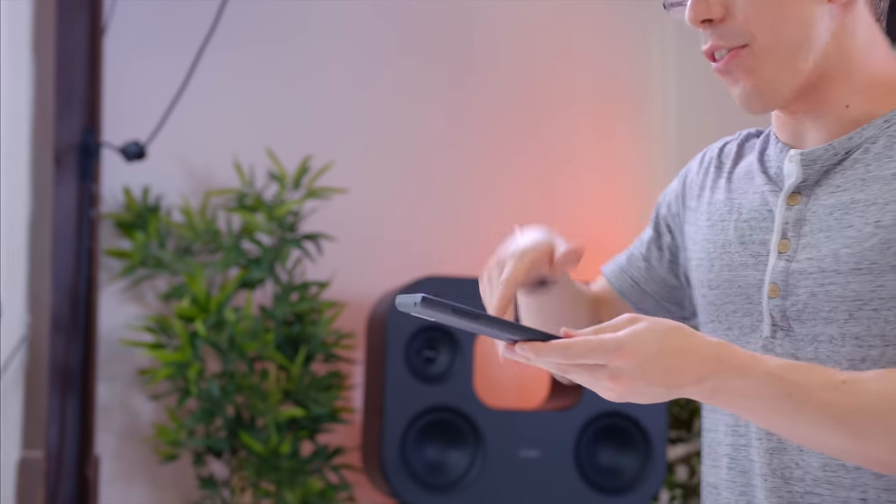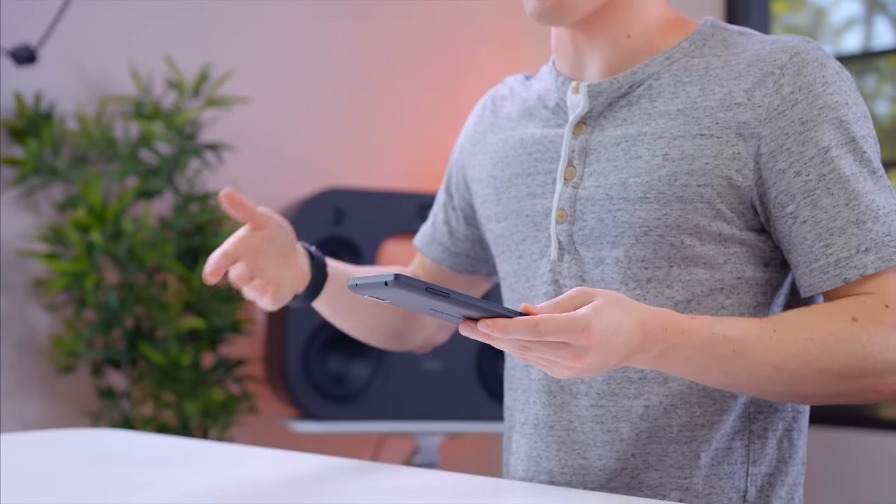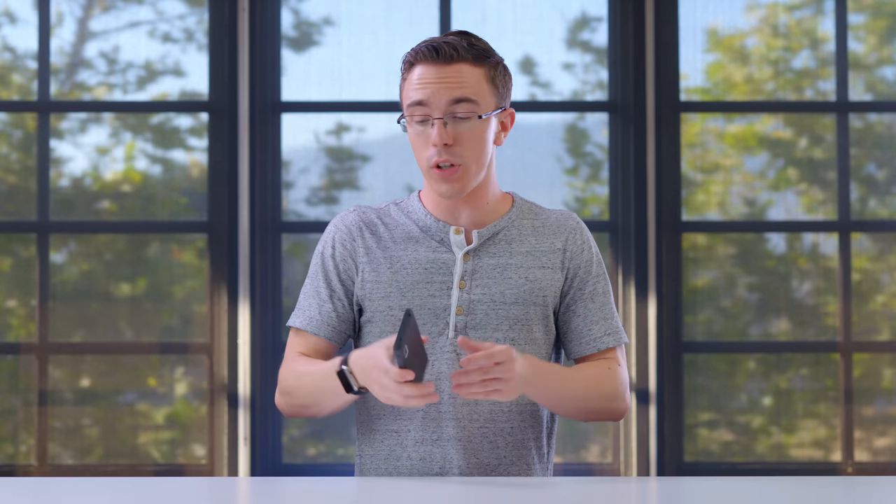That's really where the idea of the Fairphone 2 starts making a lot more sense. While it's a decent phone today, instead of throwing it away in a year or two when you're ready to upgrade, imagine instead where you throw in a new screen when something comes out, a better processor, bigger battery — all of that kind of stuff should, in theory, give you a lot more life out of the phone.